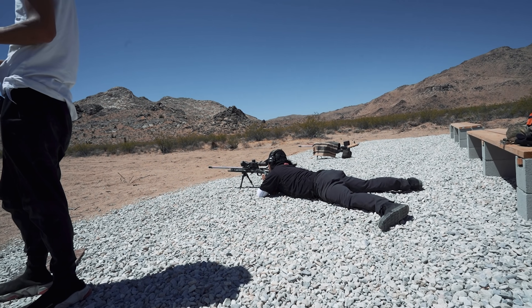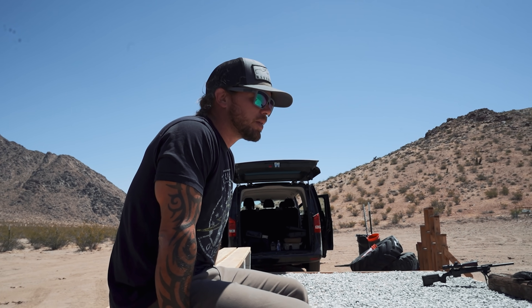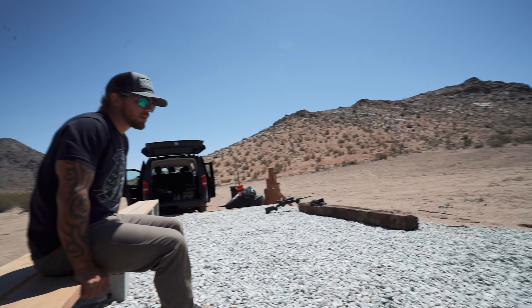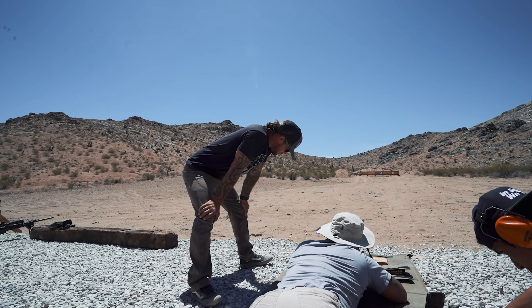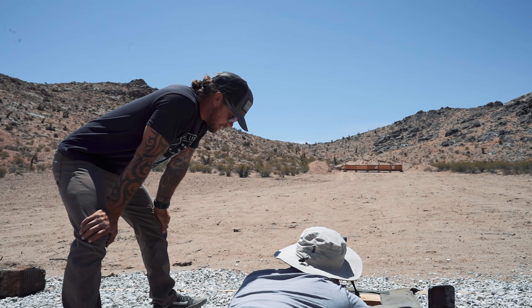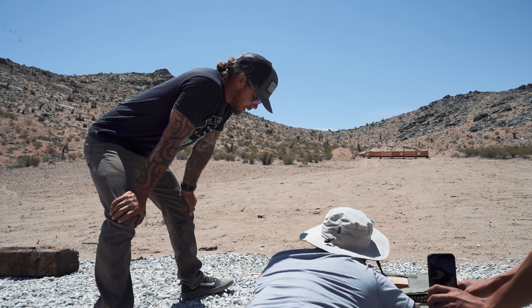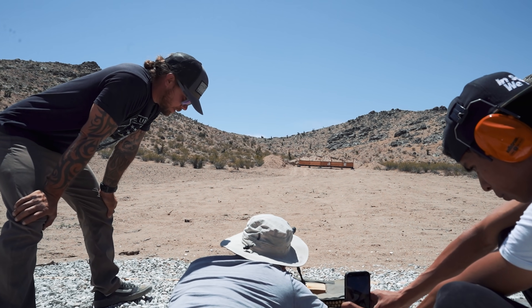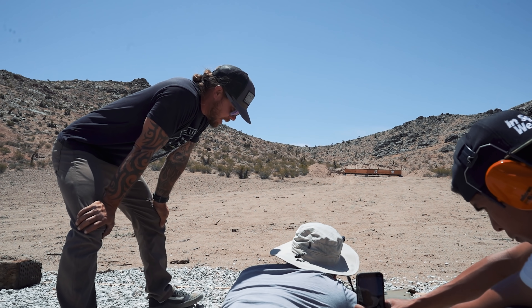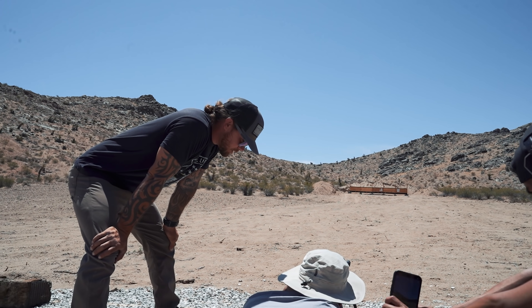We're getting horizontal stringing, which means inconsistent body alignment and trigger press. I want to ask you a question: do we care that the target is clear, or that the reticle doesn't move? Regardless of where your head's at, the reticle shouldn't move. Depending on the scope, you may have a blurry target — you might have a blurry target because of mirage. Focus on that reticle.